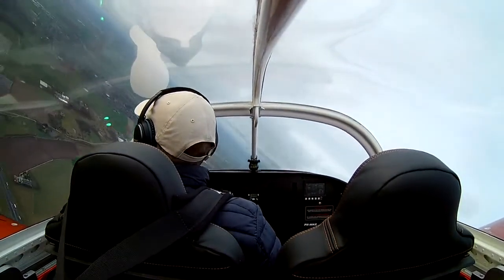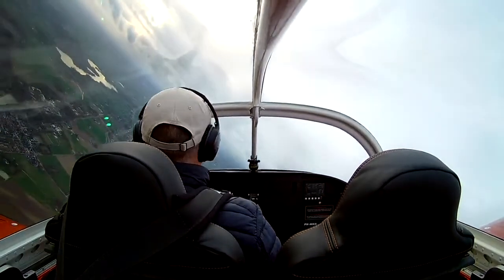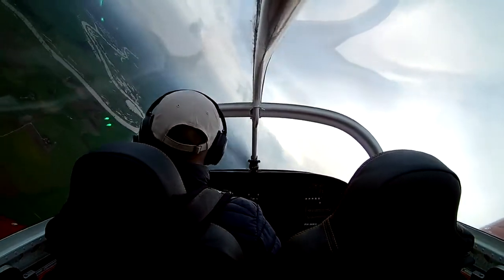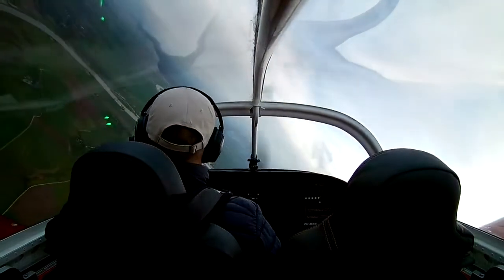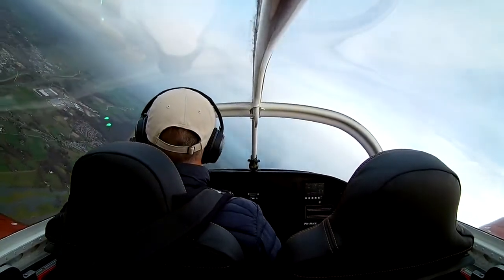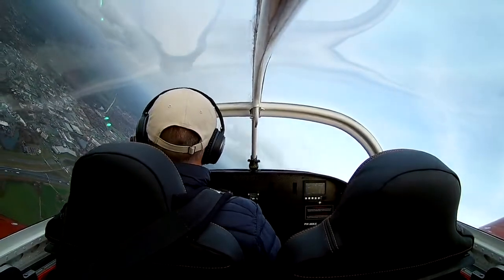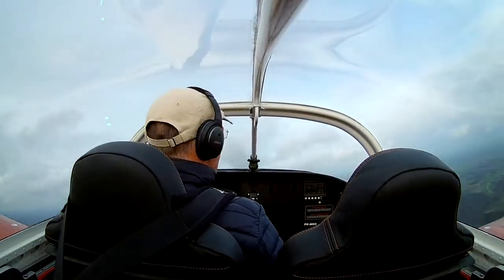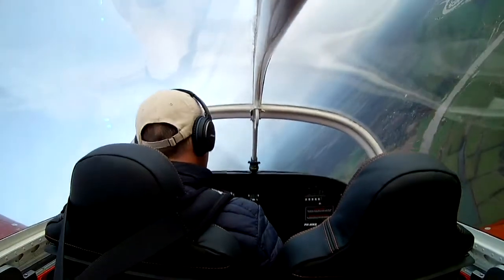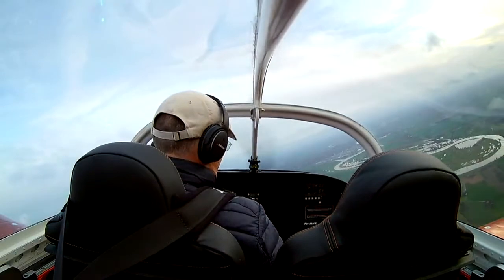In the end it turned out I didn't do it correctly, so I probably have to plan another flight to calibrate the magnetometer. I don't know where I screwed up — when you're flying you can't do two things right at the same time. Probably next time I'll take someone with me to read the procedures while I do the flying, because doing both things simultaneously is probably not a very good idea.